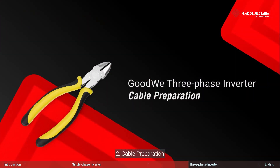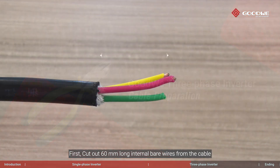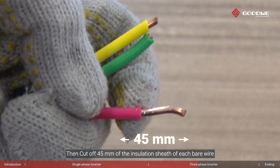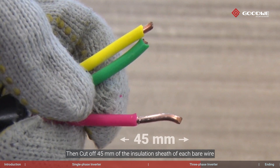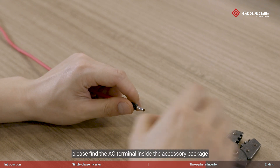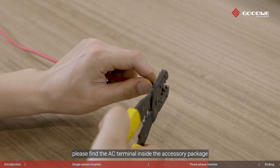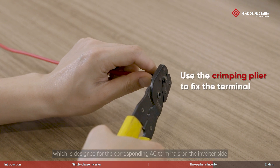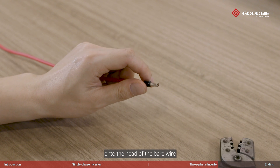Cable preparation: first, cut out 60 millimeters of internal bare wires from the cable, then cut off 45 millimeters of the insulation sheath of each bare wire. If you use multi-strand copper wires, please find the AC terminal inside the accessory package, which is designed for the corresponding AC terminals on the inverter side. Then use the crimping plier to fix the AC connecting terminal onto the head of the bare wire.